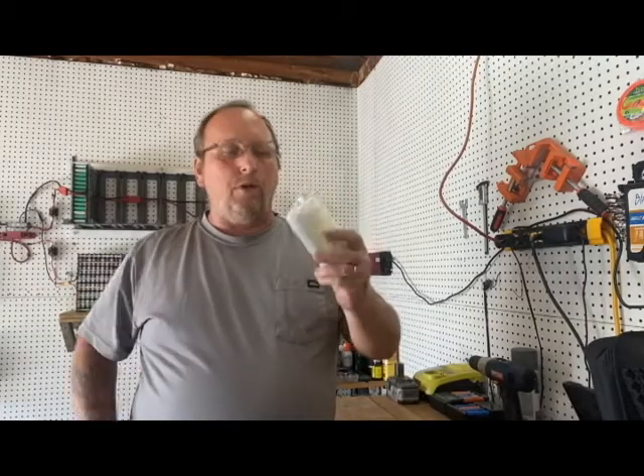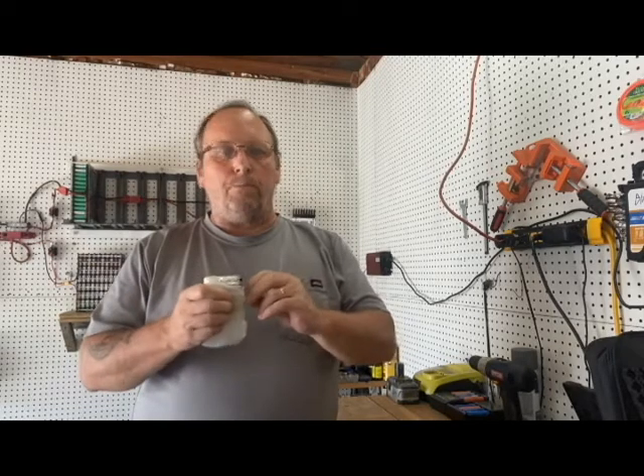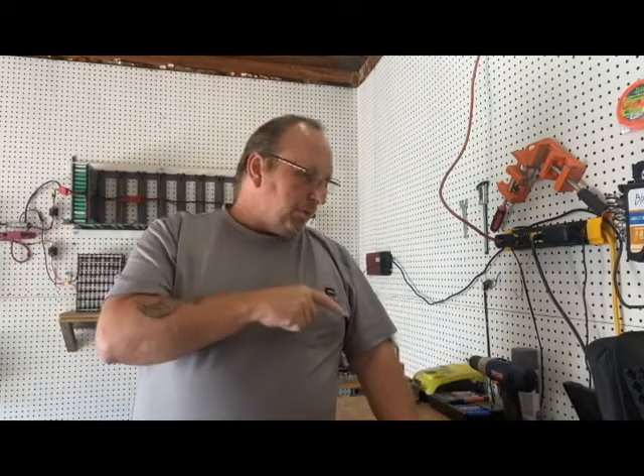It was a 50-volt BMS board, but I bought some brand new ones — these are 52-volt BMS boards — so we're going to put this in. I'm doing this for two reasons: one is to put that BMS on it to help balance the pack out.